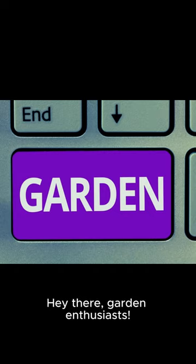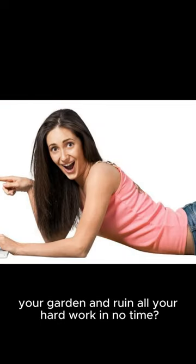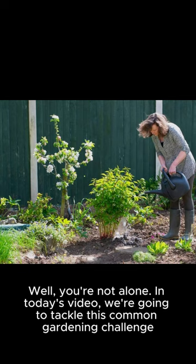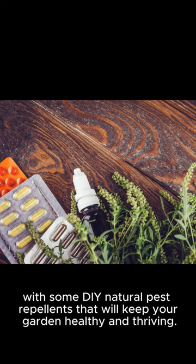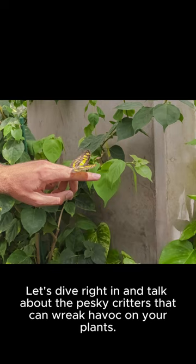Hey there, garden enthusiasts! Have you ever felt the frustration of seeing pests invade your garden and ruin all your hard work in no time? Well, you're not alone. In today's video, we're going to tackle this common gardening challenge with some DIY natural pest repellents that will keep your garden healthy and thriving. Let's dive right in and talk about the pesky critters that can wreak havoc on your plants.